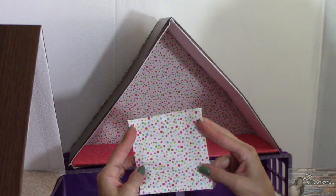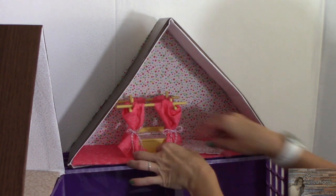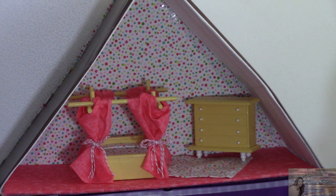For this room I've made a cute little throw rug. And there you have it — our added loft attic room with an adorable canopy bed. So stinking cute, I love it!